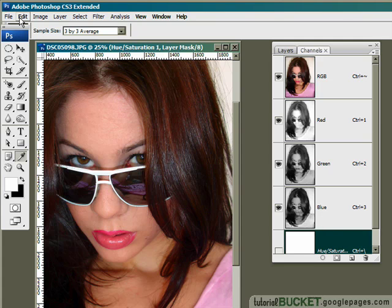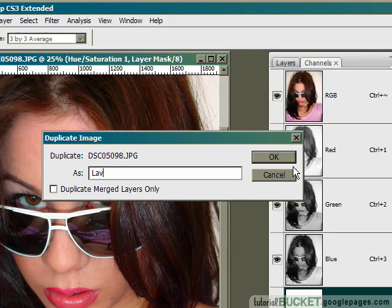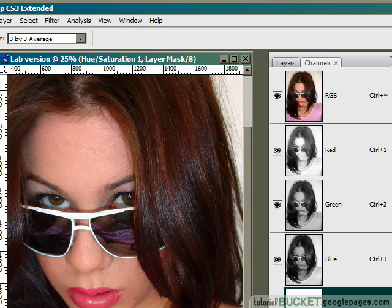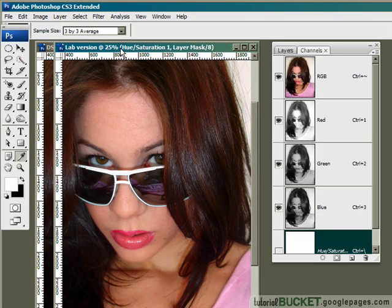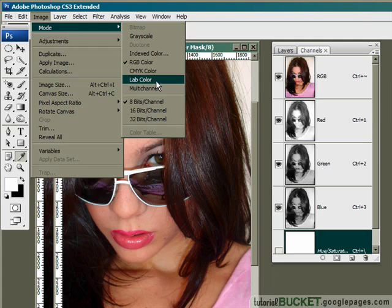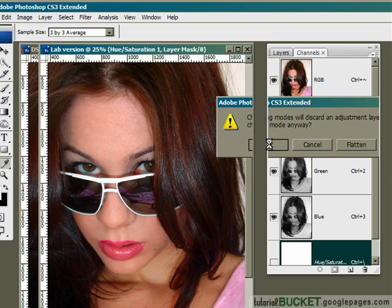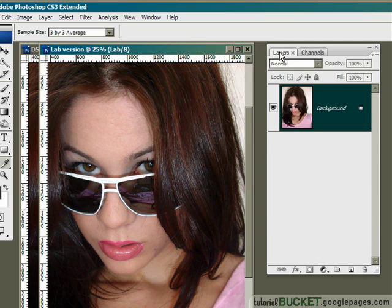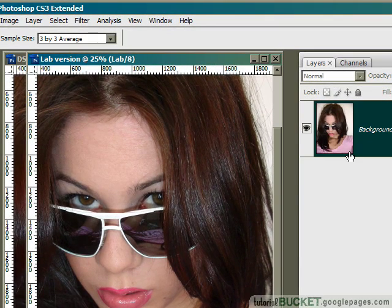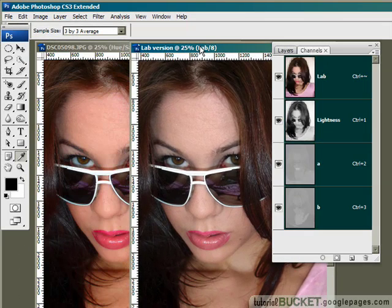What I'll do is go to Image, Duplicate, and make a copy of this image. I'll call this 'lab version' and zoom in so we've got our two different versions. I'll change the image mode from the Image menu, Mode, to Lab Color. When you switch modes, if you've got more than one layer, it's going to ask you if you want to flatten it, so I'll just say OK. Back in my layers palette you'll see that the hue and saturation adjustment layer has been thrown away and it's back to its original values.